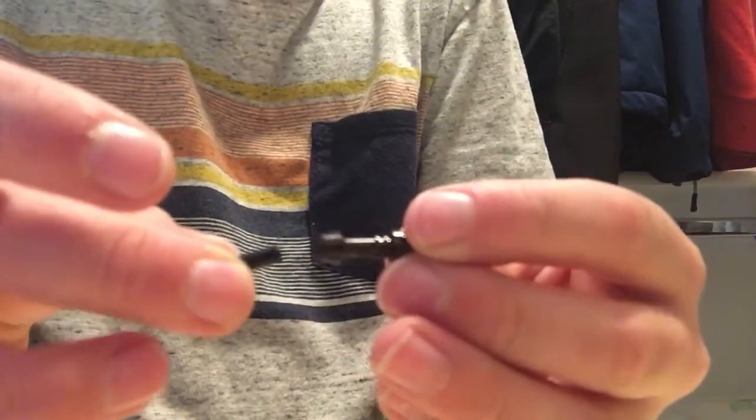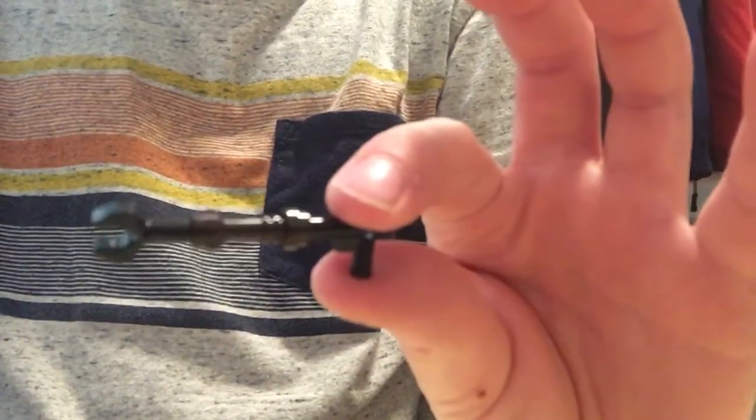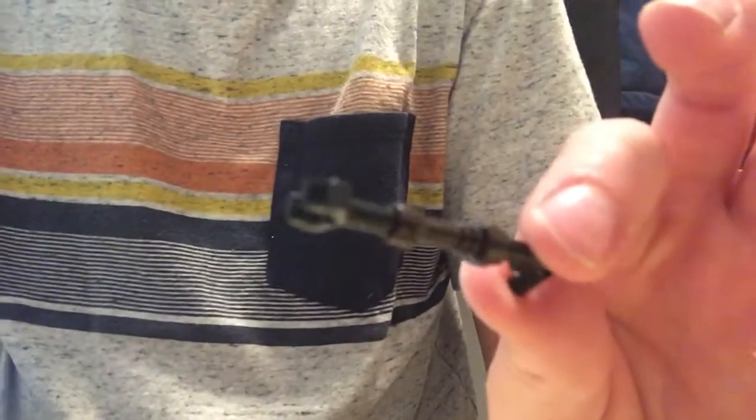Put it on right here, and there you go — you've got yourself a Mandalorian gun! I hope you enjoyed, please subscribe, and I'll see you in the next video. See you later!